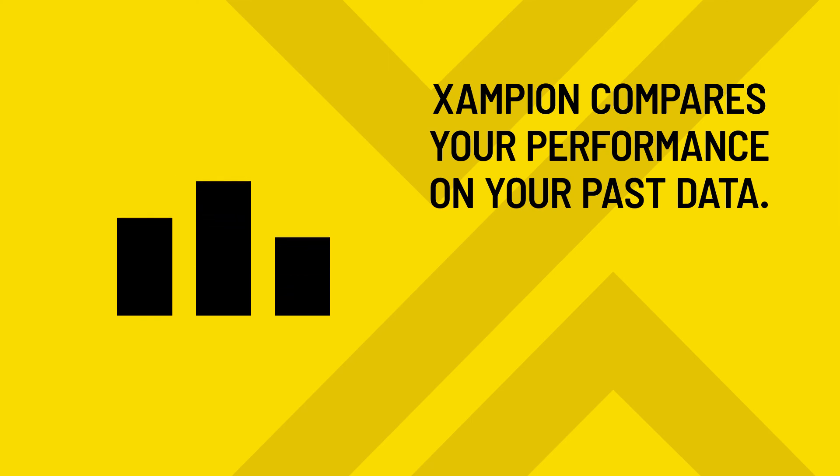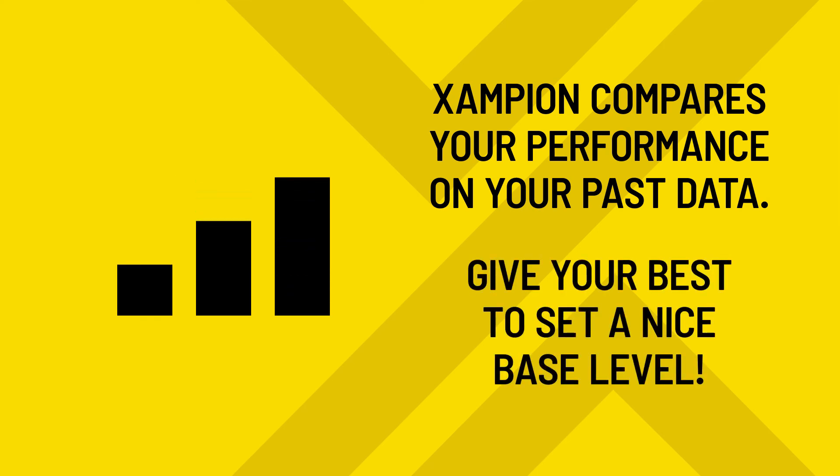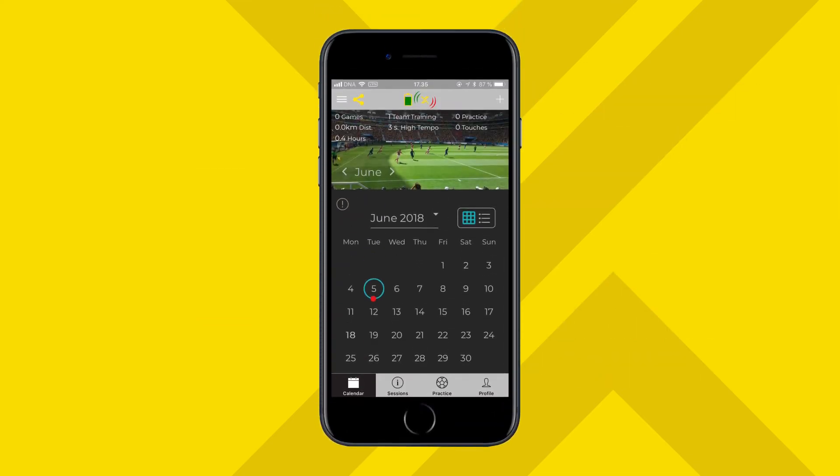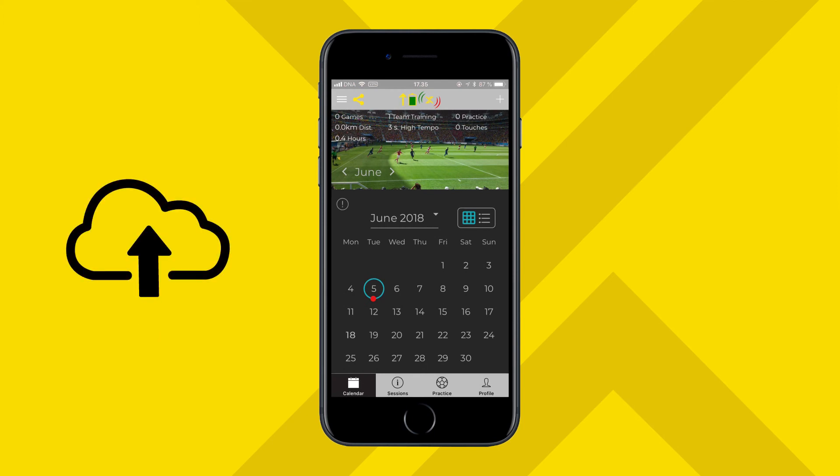Champion compares your performance against your past data. For your first session, try giving your best to set a nice base level for your Champion profile. When you're done with your first session, let's upload the session data to your profile.